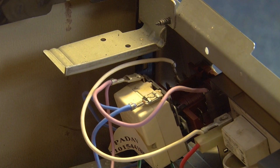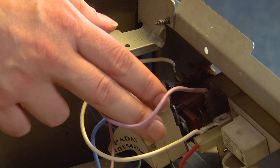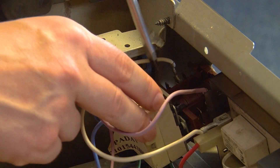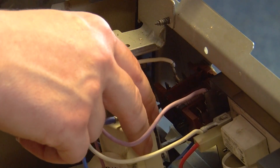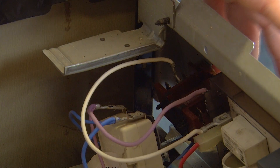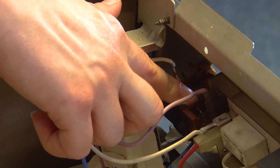With the top panel removed we can see the selector switch here, but first we need to get the thermostat out of the way. Grab your flat blade screwdriver, pop it down in between the groove and twist to remove the thermostat. We can now have easier access on this side, but we also need the Phillips head screwdriver to unscrew the two screws on this side — one fully and one partially — just so we can remove the selector switch to access it more easily.